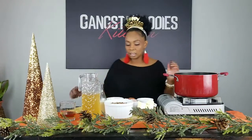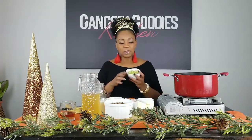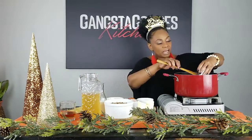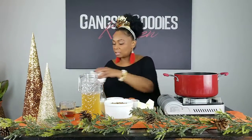Of course we're going to add celery — gotta have celery because this is more like a soup, and most soups use celery. This was just two stalks of celery, chopped up. We've got the celery in there.